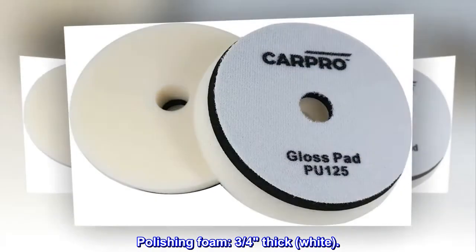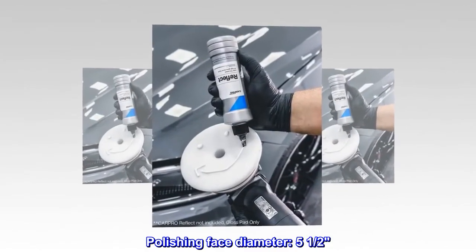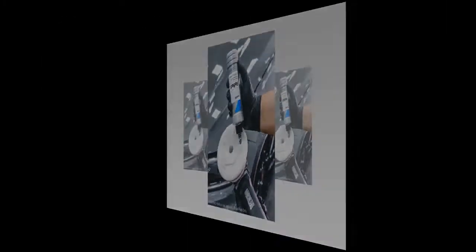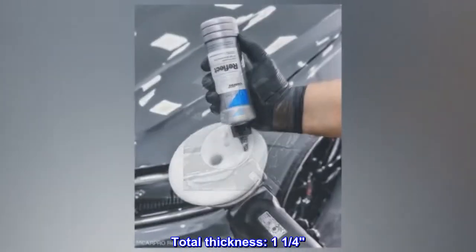Polishing foam, 3/4 inch thick, white. Polishing face diameter: 5.5 inches. Hook-loop diameter: 5 inches. Total thickness: 1.25 inches.